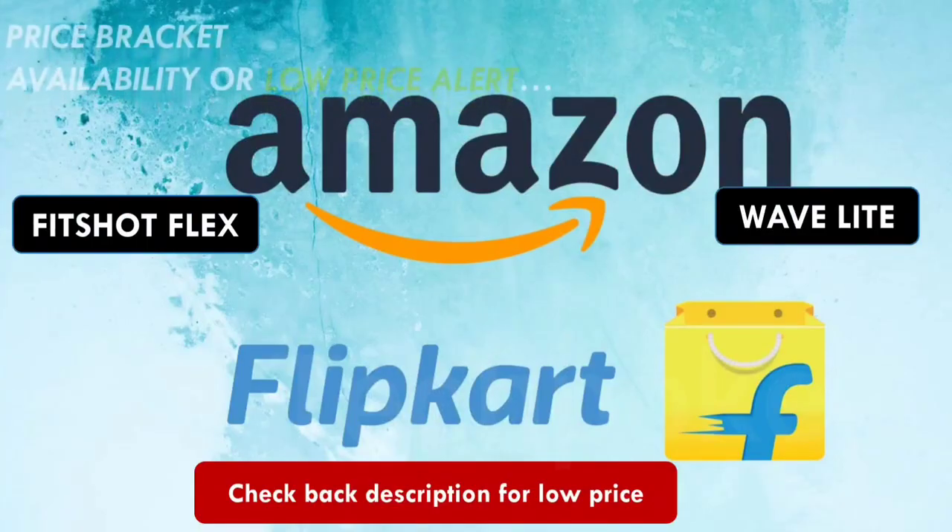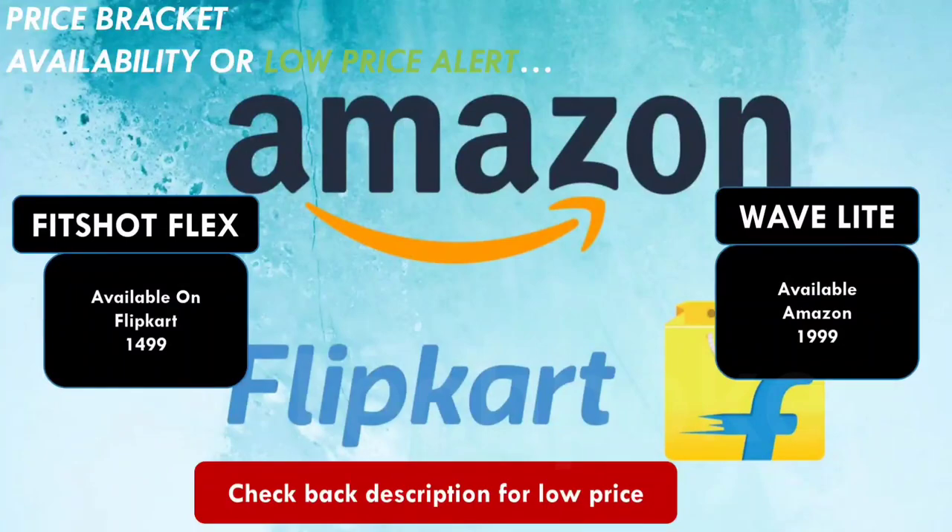Let's talk about pricing. The Fitshort Flex is Rs. 1,500 and the Wave Light is Rs. 2,000. The Wave Light is not more worth it at that price. The Fitshort Flex offers all the same features, better water resistance rating, and a BP monitor. Even if accuracy is slightly lower, overall the Fitshort Flex is better value. If you book through the shop link in the description box, you can get it around Rs. 1,350 with cashback — excellent value for money compared to the Boat Watch Wave Light. My vote goes to the Fitshort Flex. Like, subscribe, and join us on Telegram. See you in the next video.